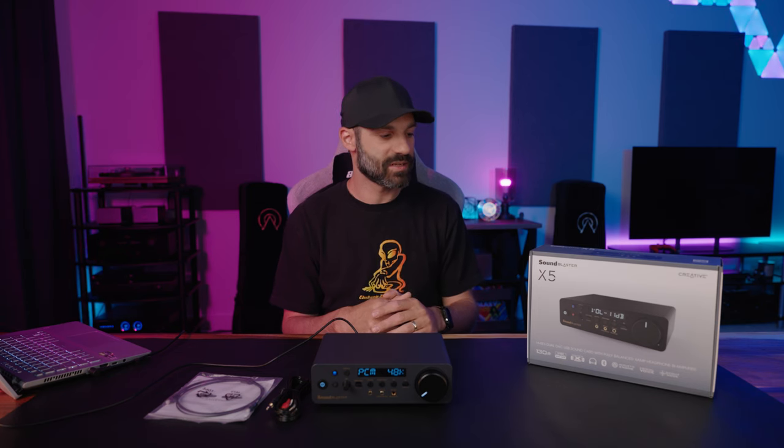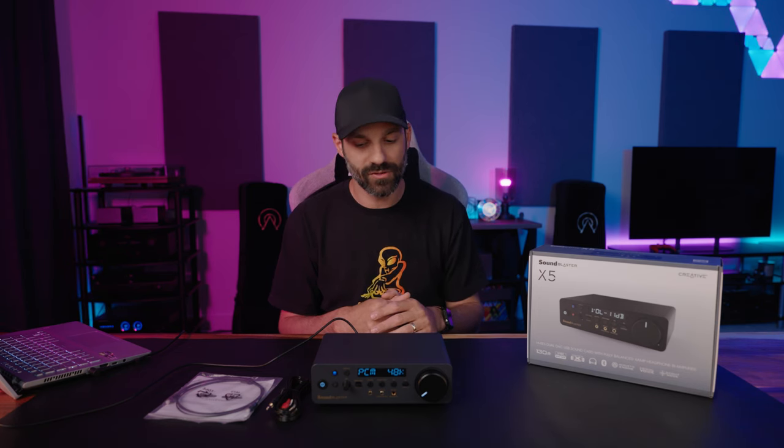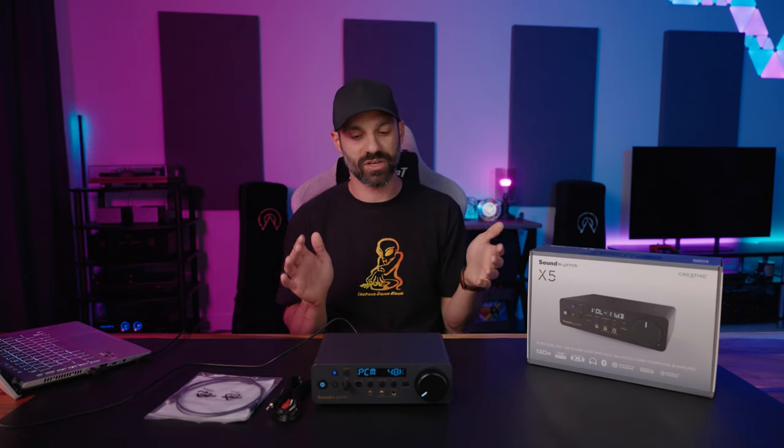Hey everyone, it's Joe from Gadget Street Tech, and today I'm going to talk about the SoundBlaster X5, Creative's latest high-end headphone amp DAC system. This is a really unique product. The feature set is like nothing else I've covered, especially in this price range. It doesn't mean it's the best thing in the world for you — you're going to find out at the end of this review. This was sent to me for review by Creative.